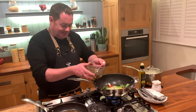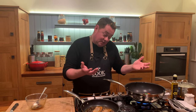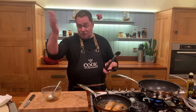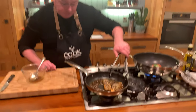I could pour some of the remaining marinade into the vegetables - waste nothing. This is my wok from my cookware collection. You can make curries, stir-fries, and soups in it. The pans and wok work on induction, electric, and gas. In my studio at home I use induction, which I love.